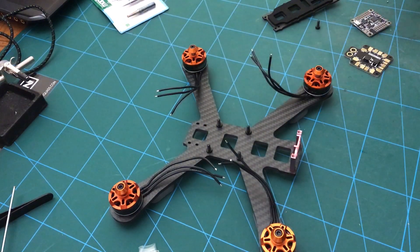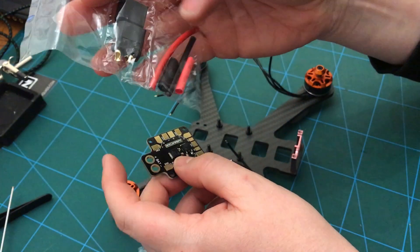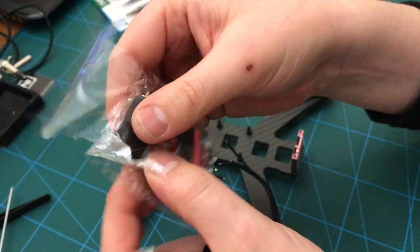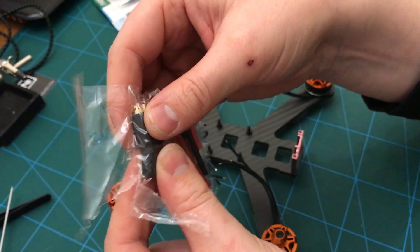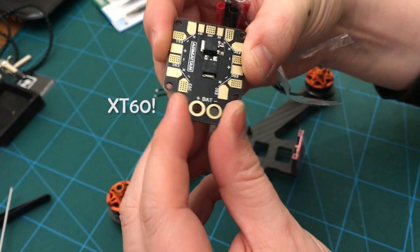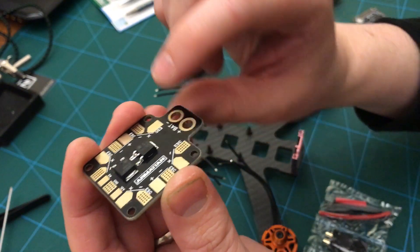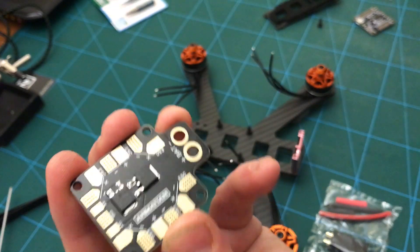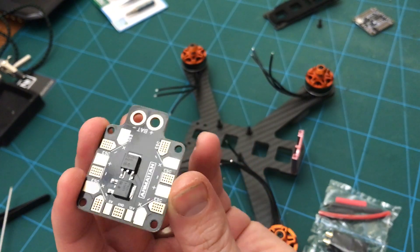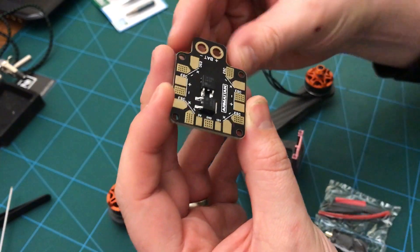I've got an XT60, some heat shrink, and some wiring to do that, and this little piece of rubber which is the connector saver. The Armitan supply is an interesting way of fitting the ESC so it's not solidly mounted to the PDB, which I think is quite a good idea. In the past with some of my other frames, having it really rigid sometimes makes the batteries difficult to connect. And in a crash, if your battery takes a whack, it won't damage your PDB.